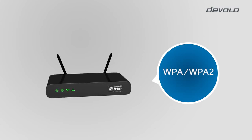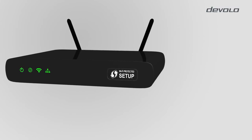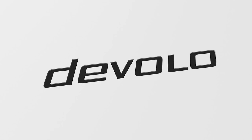In order to install this product, some conditions are required. In the installation guide of your router, please verify that it can actually provide WPA or WPA2 encryption. Check also if your router has a WPS push button. If your router meets these conditions, you are then ready to install your Wi-Fi repeater and connect your mobile devices.